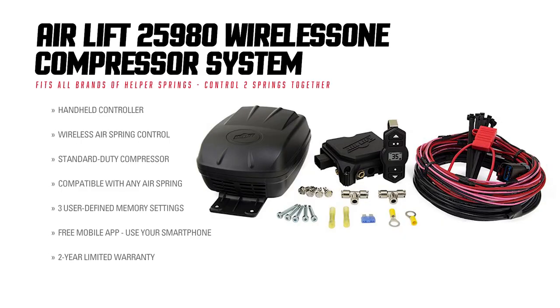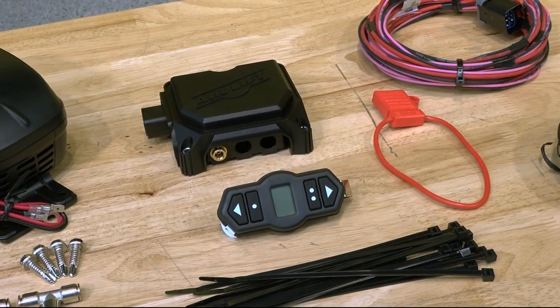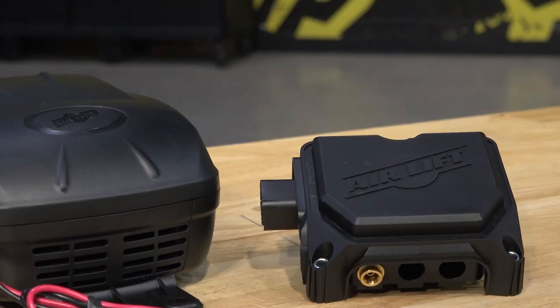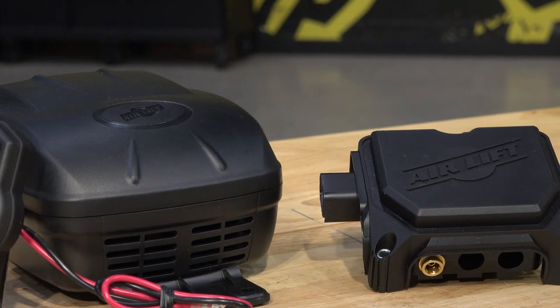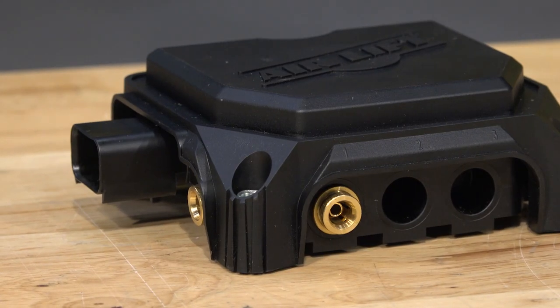With this kit, you get a powerful and convenient way to manage your vehicle's air suspension system while also adding a fully equipped onboard air system to your vehicle. The Wireless One Compressor Kit is a single path system, meaning both air springs will be inflated or deflated to the same pressure. This is ideal for vehicles carrying loads that are equally distributed left to right.